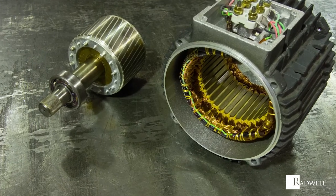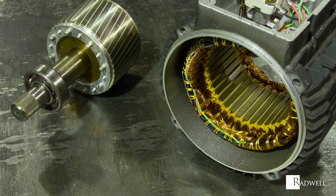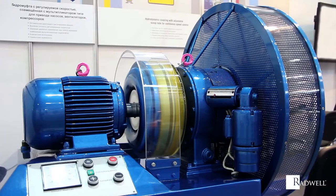AC current passes through the stator to create an electromagnetic field that fluctuates with the AC frequency, which rotates around the rotor, inducing opposing magnetic fields causing motion.